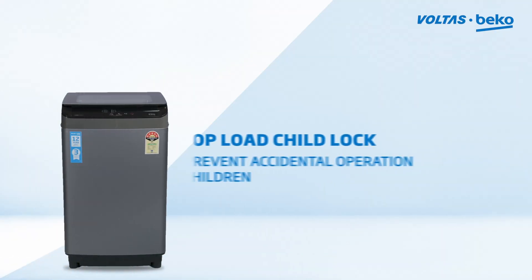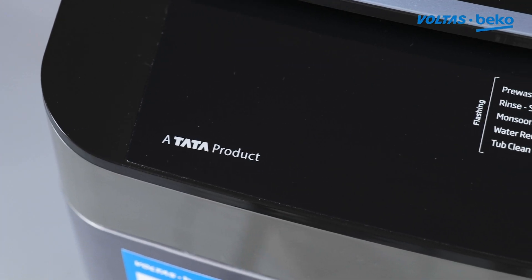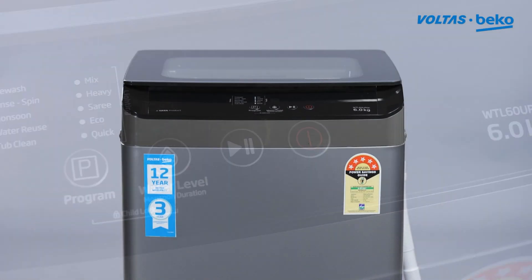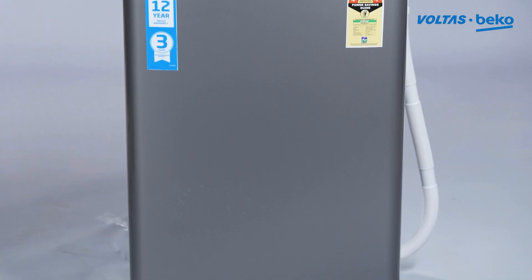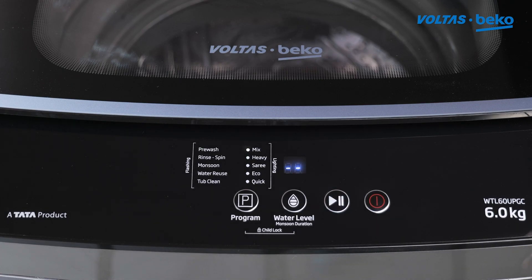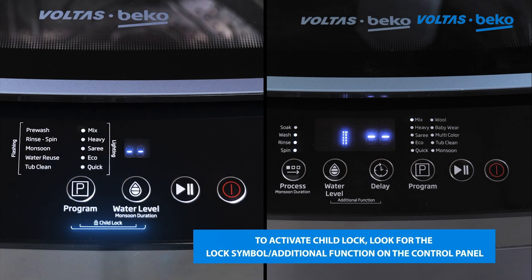The top-load child lock feature is designed to prevent accidental operation by children. Switch on the washing machine by pressing the power button. To activate child lock, look for the lock symbol or additional function button on the control panel.